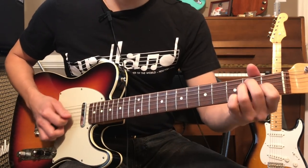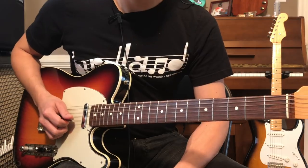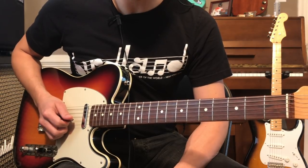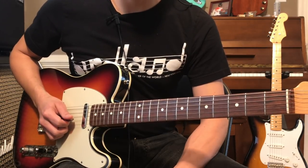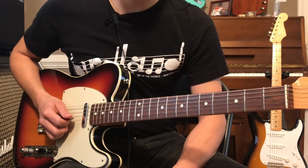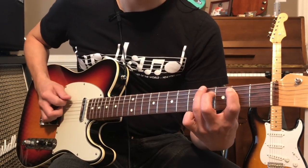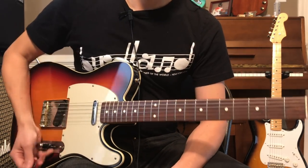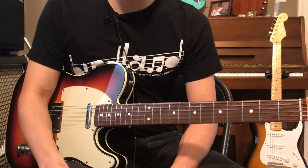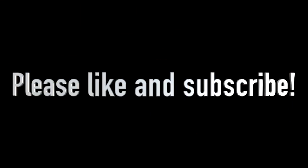Man, those kind of licks just sound amazing. So that's all there really is to it, guys. It's a short video, it's a simple trick. Set your delay for one repeat, and it's got to slap back really quick. Just adjust your tempo to play double the speed of the notes that you intend to play. And we'll do some more rockabilly stuff here in the future. All right, guys. Take care.